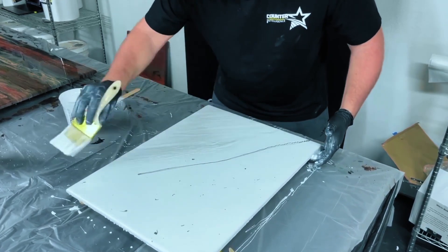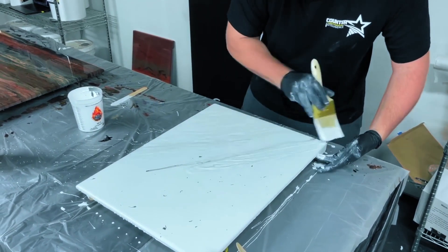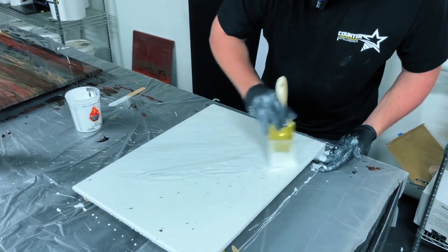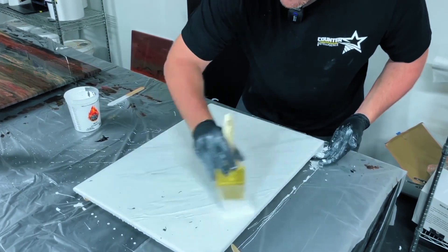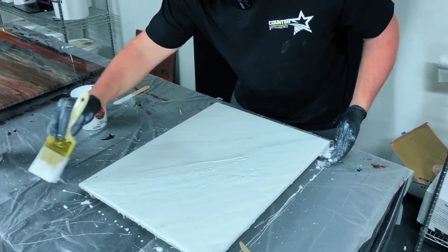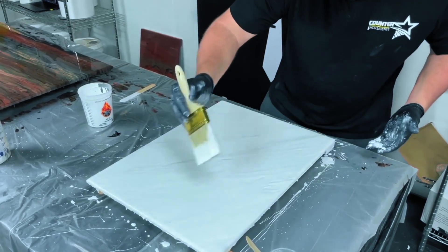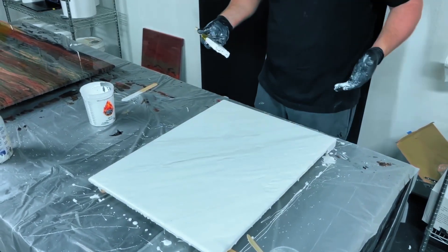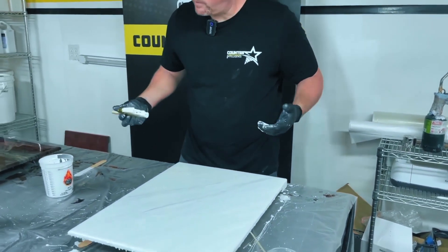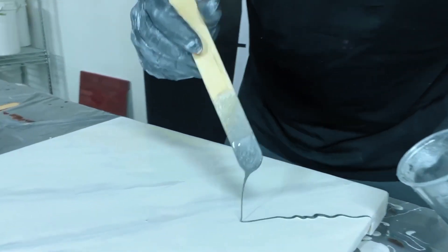I can always come back and add more color if I take away more than I want, but I can't take it back out. So I always start light and then add more if I want to. That's looking pretty good — I think I'd like just a little bit more color right there.